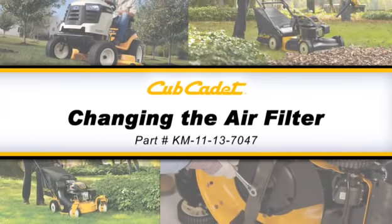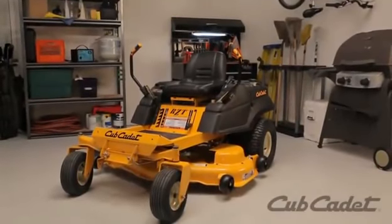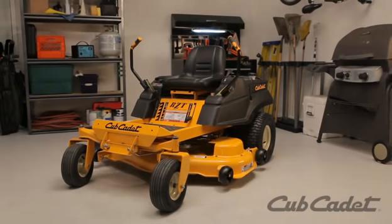This video will show you how to replace the air filter on the Cub Cadet riding mower. Depending on your model, the instructions in this video may vary slightly. Always be sure to check your operator's manual for detailed instructions.